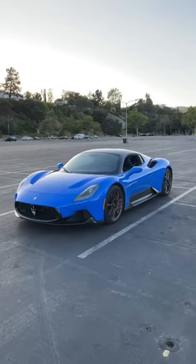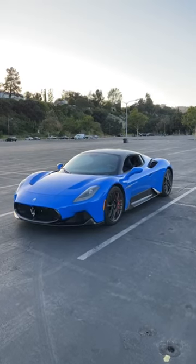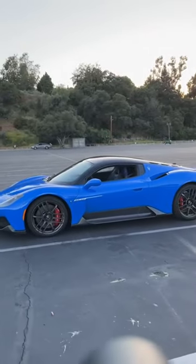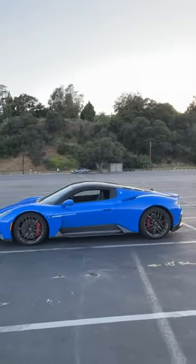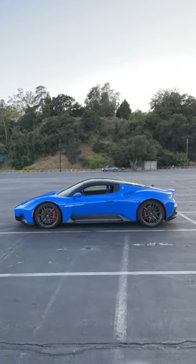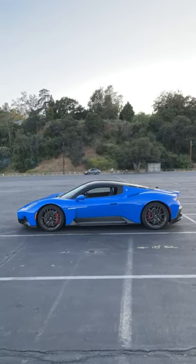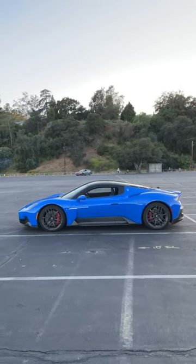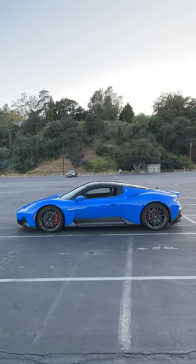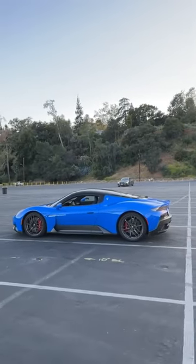You get a lot of turbo spooling and wastegate noise but not a lot of actual exhaust noise — it's actually kind of quiet, similar to the Ferrari F8 I drove a few months ago. Looking at the side profile, there are really smooth lines on this car and it'll age really well. I think this car is more beautiful than it is an all-out driver's car, and there's nothing wrong with that.